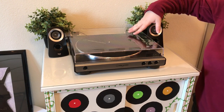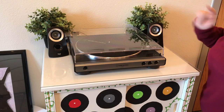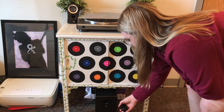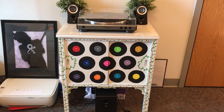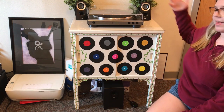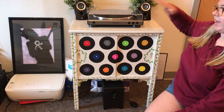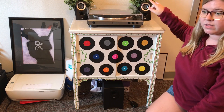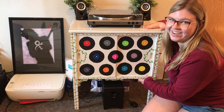This record player doesn't have built-in speakers, which is normal, so I bought these ones — it has two speakers on top and a subwoofer on the bottom, with a control for volume right here. My audio quality is so much better and I can actually hear bass when I'm listening to records. I will link everything for my setup in the description box below. I highly recommend this record player, especially if you're just getting started, and the speakers weren't too expensive either.